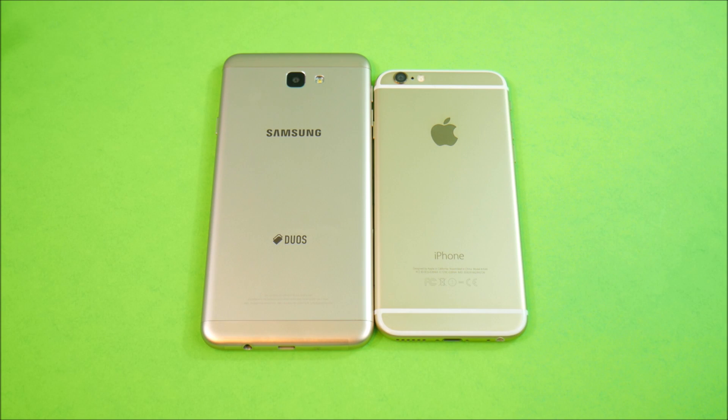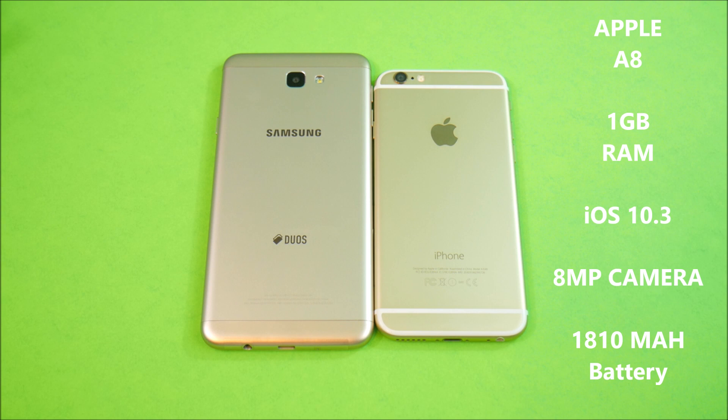On the Apple iPhone 6, you get an Apple A8 CPU and 1 gigabyte of RAM. It comes with an upgrade to iOS 10.3, and you also get an 8-megapixel camera on the rear capable of up to 1080p at 60 frames per second.